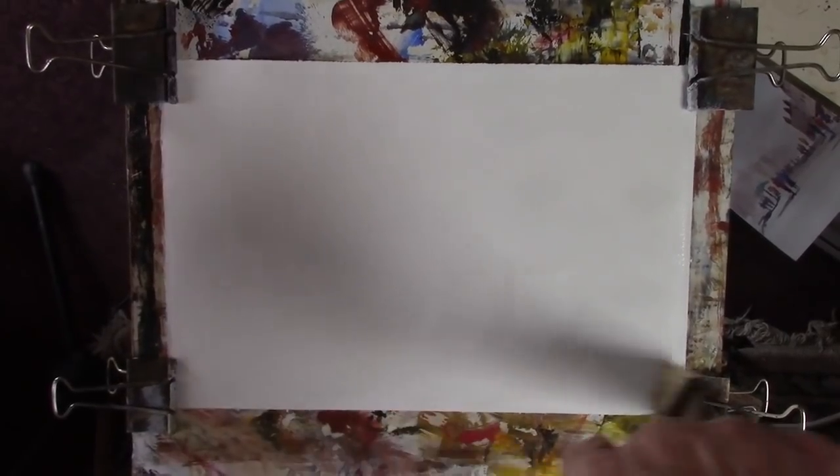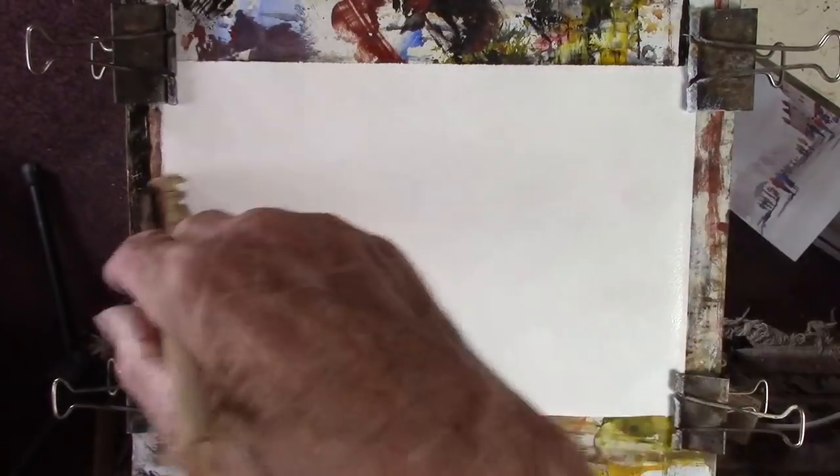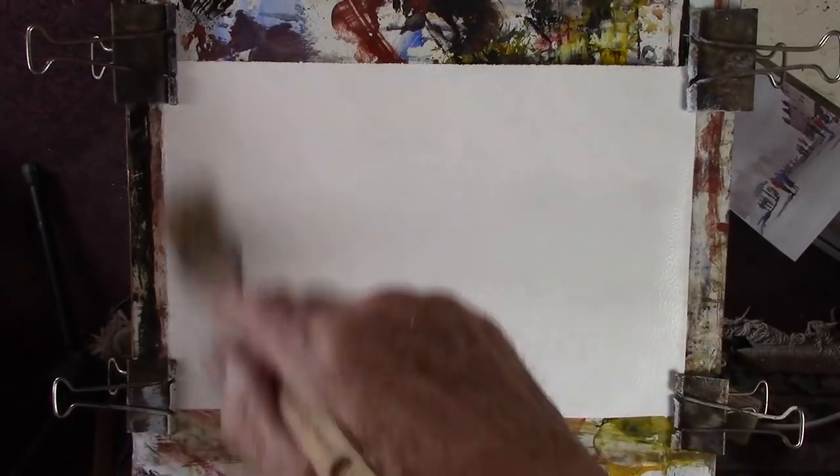I'm just wetting this piece of Saunders 90 pound weight paper. I cut one sheet into two of them — the first one for Patreon and this one for you. They're seven and a half inches by 11, so quite small. I'm using the small hake, just give it a bit of a wet.